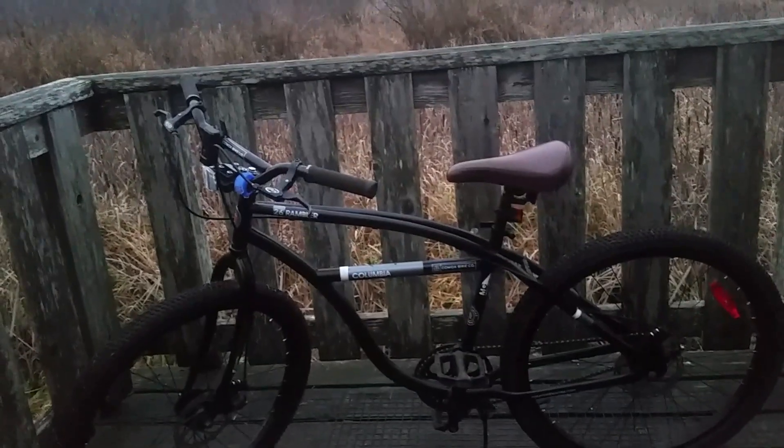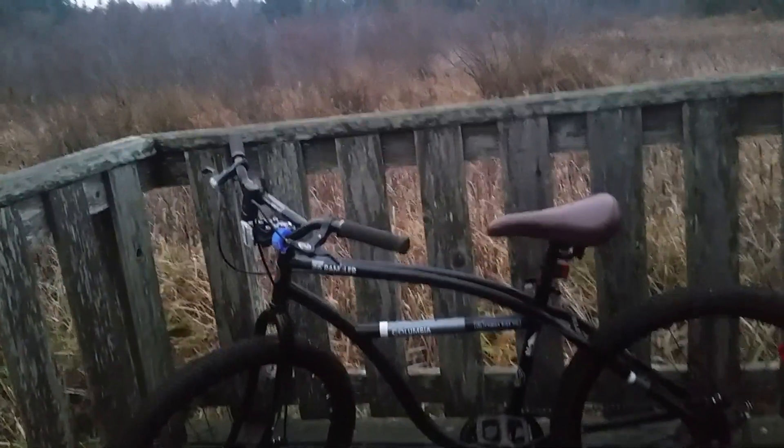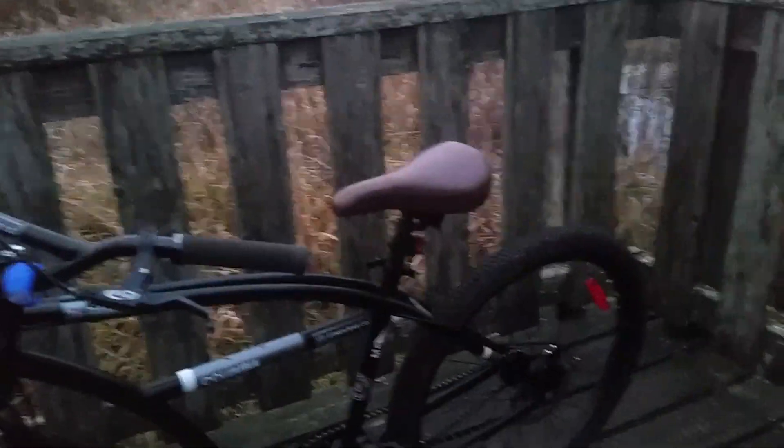There's one thing I should let you know about this bike: if you're thinking about getting into mountain biking and you've never ridden mountain bikes, this isn't the bike for you. You won't have a good time — it's not confidence inspiring. The geometry is all wrong, there's no suspension, and the gearing isn't very good.